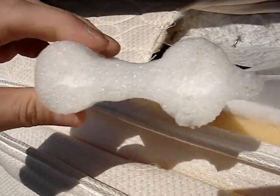Edge support are these little polystyrene pieces and they're placed about every three or four springs on the inside here.